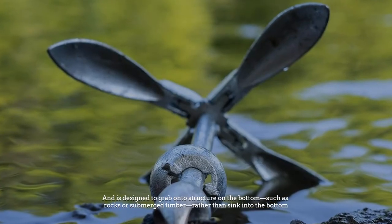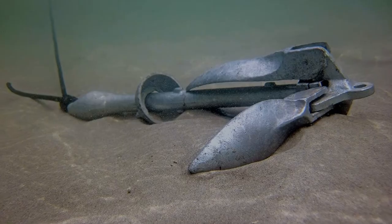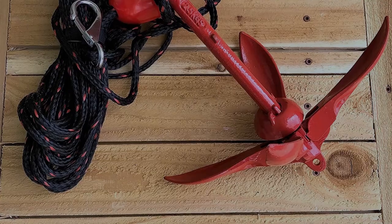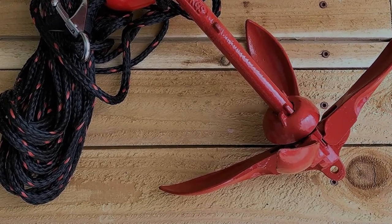Number five: grapnel anchor. Shaped like a grappling hook, this anchor has multiple tines or points and is designed to grab onto structure on the bottom, such as rocks or submerged timber, rather than sink into the bottom. The tines usually fold up along the shank so that the anchor is more compact for stowage. On some models, the tines are designed to bend to make it easier to retrieve the anchor if it becomes snagged on bottom structure.